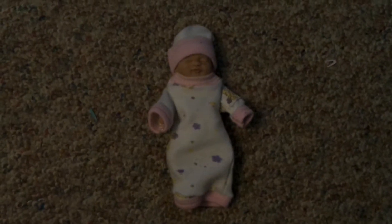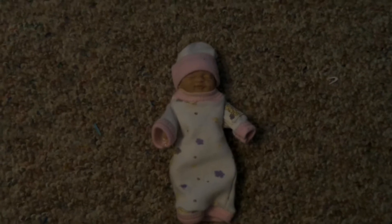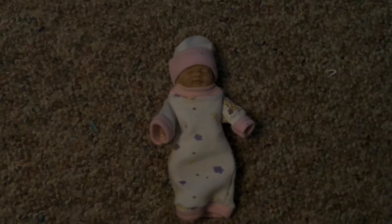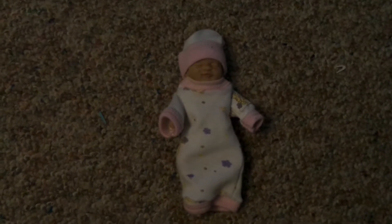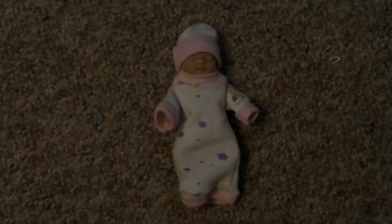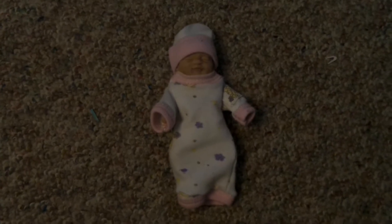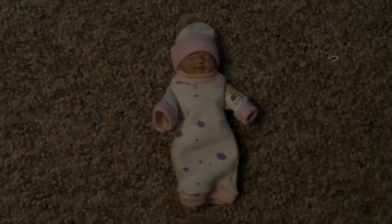Hey guys, it's Jaycee's Reborn Journey here, and I have this little princess. She's 4.5 inches long, and I just wanted to show you — I have never made a 4-inch outfit before, or even a 6-inch. I've made one 6-inch outfit before, but this is for a 4.5-inch baby. She's got a long sleeve gown on with a matching hat to go with it.